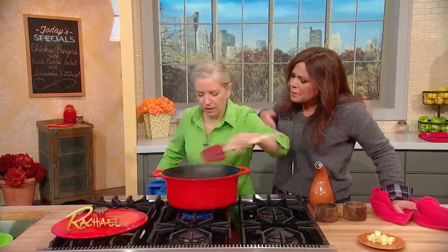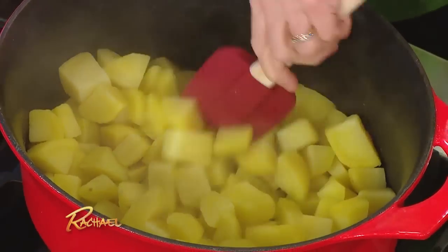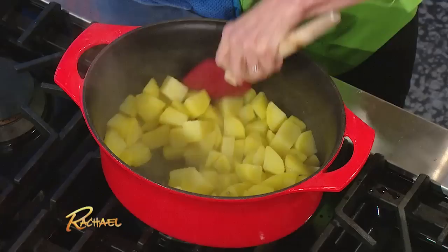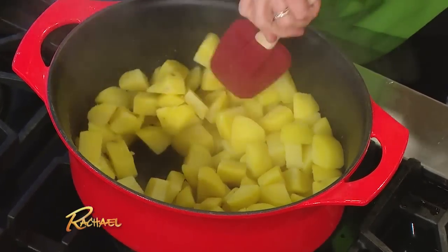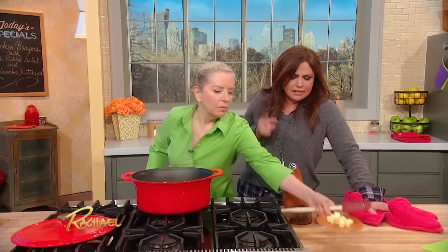Now why did we put the baking soda in there? It softens up the outside of the potato — it makes it real soft so that it crisps up. It's sort of like you bruise it. These are still pretty raw inside — it was only one minute. Now we're trying to get a film on them, and this is all going to create the starch to make a nice crust. They're only boiled one minute, in the salt and the baking soda.